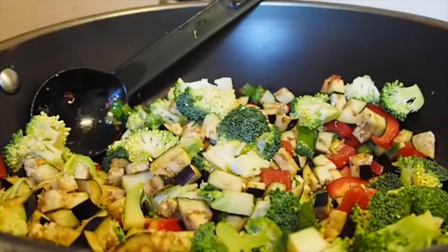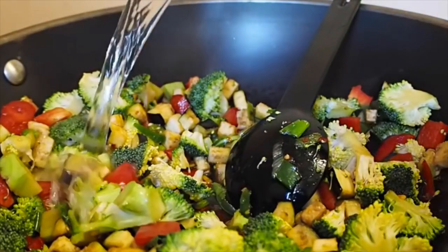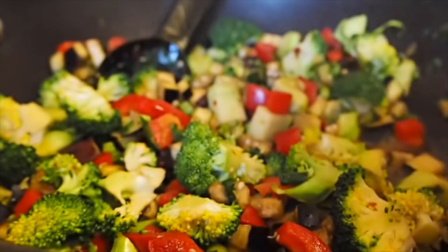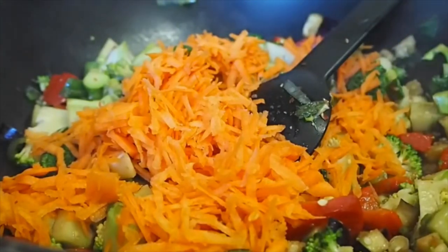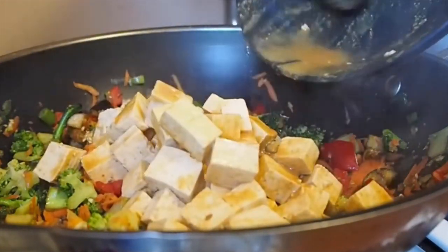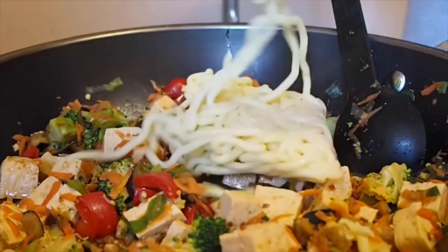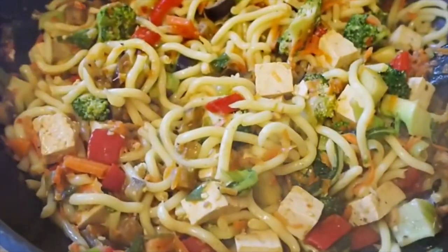Add some soy sauce to the vegetables plus a little water. I also used a sesame garlic sauce from a vegan box — that's optional, it just adds more flavor. Add the carrot last, then mix in the marinated tofu from the fridge. Finally add the noodles, cook until everything is hot, and this is the final dish.